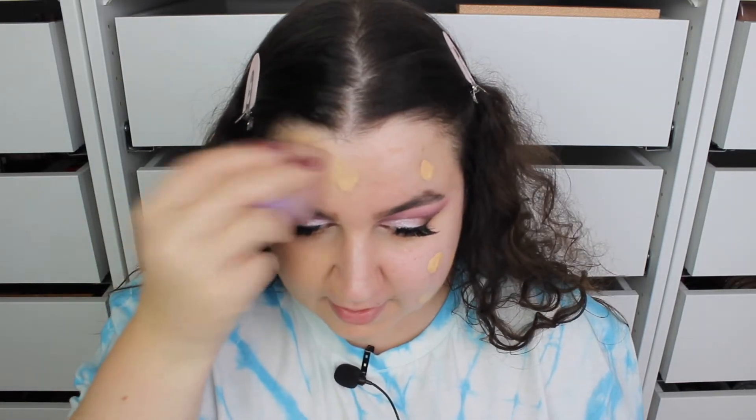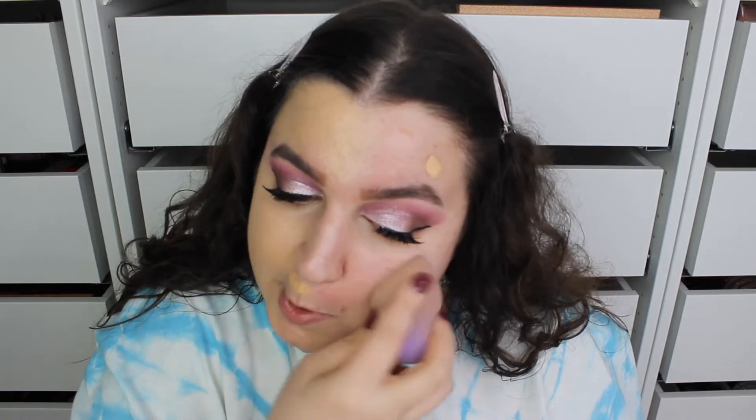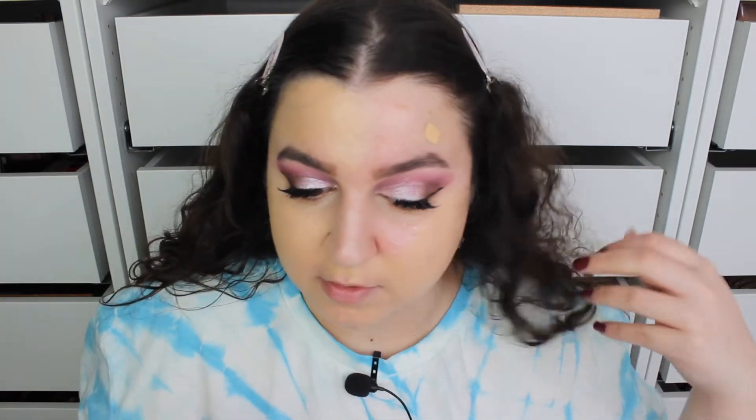I haven't got any new concealer to try — I just don't use concealers that much anymore. I might put some around my nose. This is definitely one shade too dark, which isn't too bad because we can blend it out with powder.